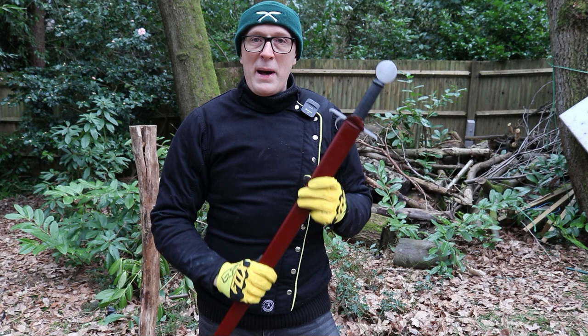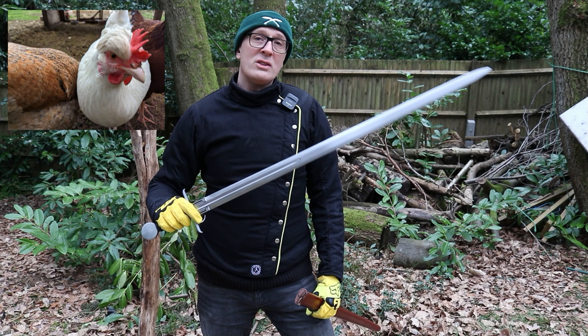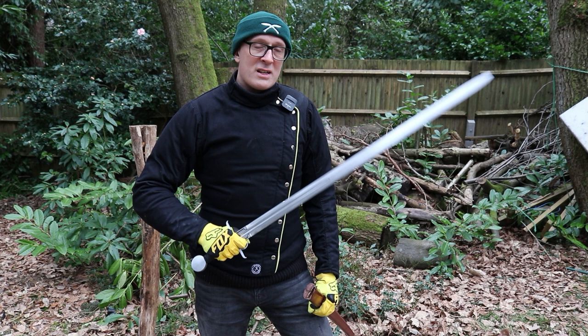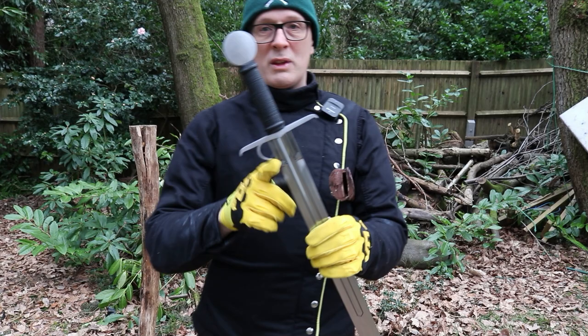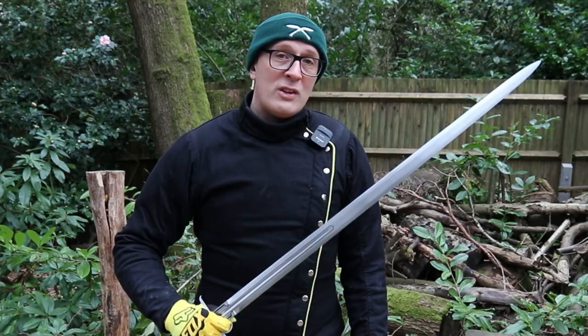I put up a review of the Ribaldo side sword, which is a sword I developed with them based on an original whose stats were taken by Clive Thomas. The original sword is now residing in the Met Museum — it was bought at auction about a decade ago. It's a very interesting sword because it's from the Alexandria Arsenal and it's a very early version of what some people might call a side sword, which is really a form of arming sword — a one-handed medieval sword with a finger ring — and this is a very early one, from the early 15th century.